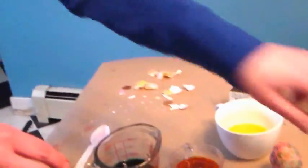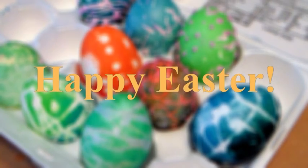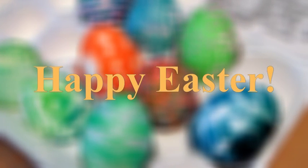And that is how you make these crazy batik eggs using wax and egg dyeing. That's all. Thank you so much for watching. Please give us a thumbs up and subscribe. Until next time, happy crafting.